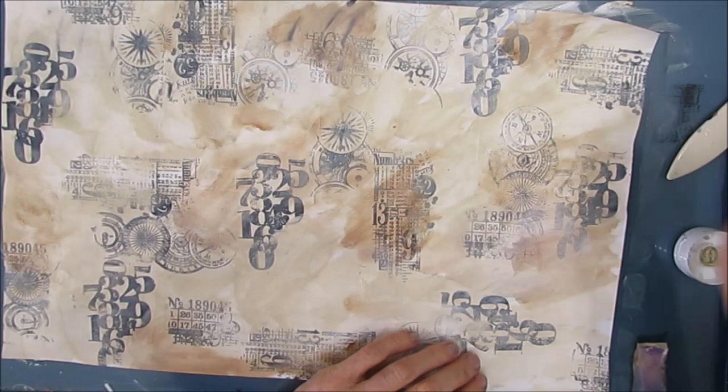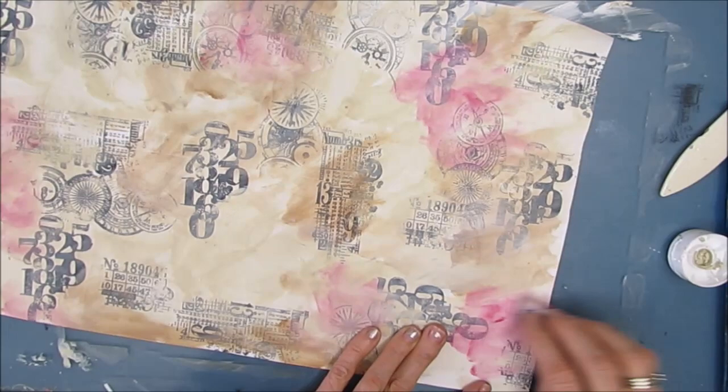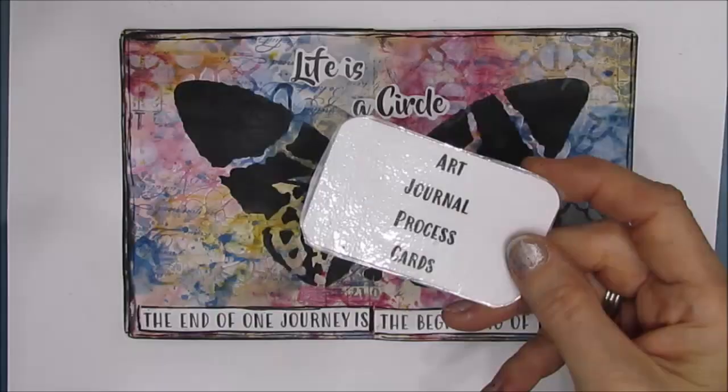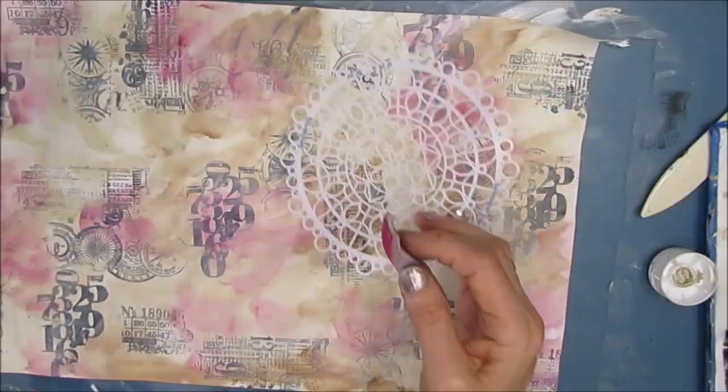Now I'm adding a little bit of alizarin crimson just to colorize the background, and I'm just rubbing it here and there. I'm not trying to think too much about what I'm doing. I'm just trying to enjoy the process. FYI, at the end of the video, I'll be using my art journal process prompt and process cards to recap all the steps.